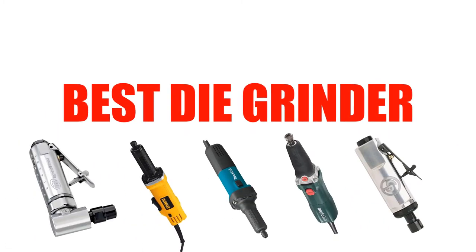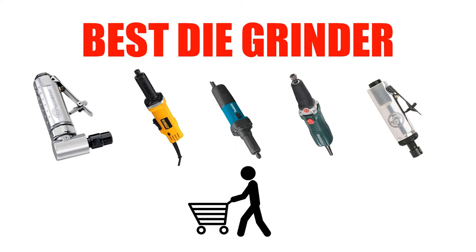Are you looking for the best die grinder? In this video, we will break down the top 5 best die grinders on the market. We have included links in the description for each product mentioned, so make sure you check those out to see which one is in your budget range.